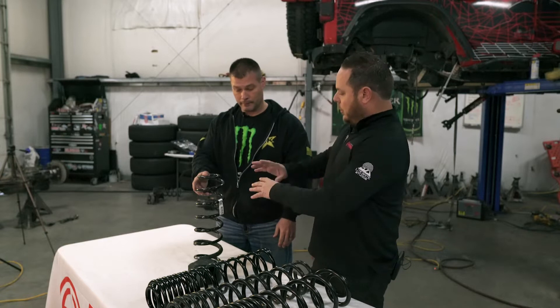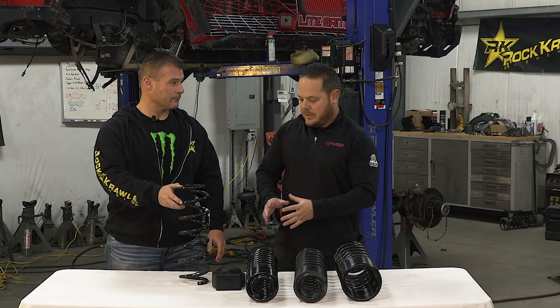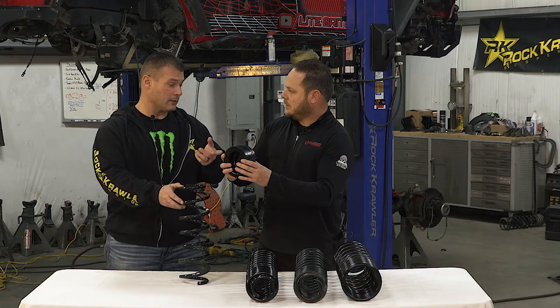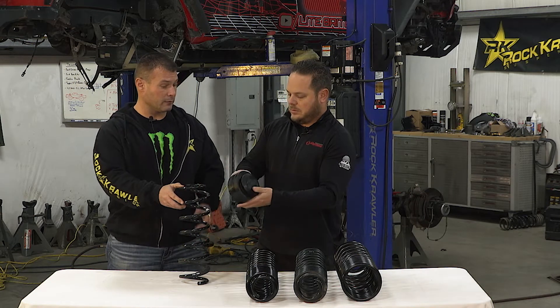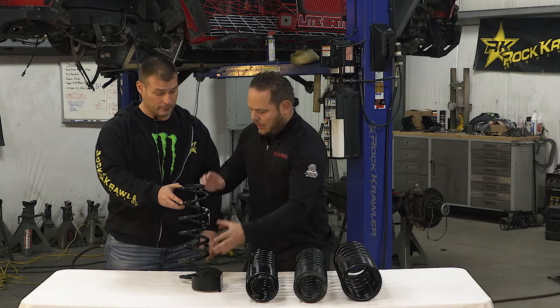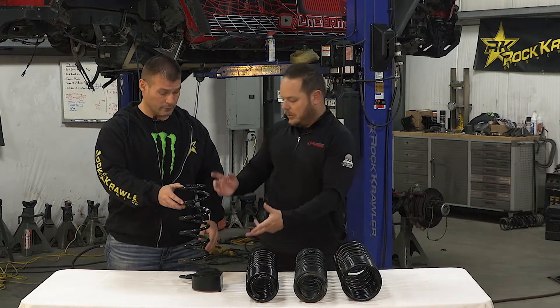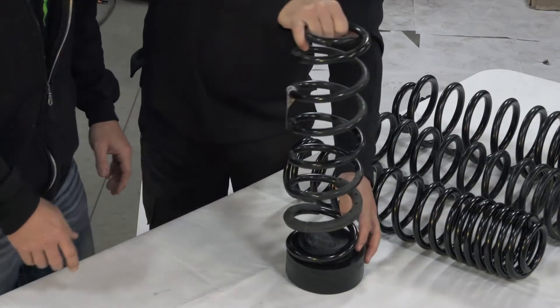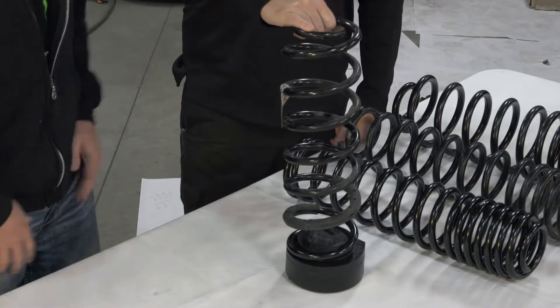So when we talk about lift, if we need some extra lift out of it — this is an inch and a half spring seat spacer lift for a JL or JT front. So if you have your vehicle and you need a little bit more lift, you literally install this onto the spring, and that gives you your inch and a half lift. You're done.